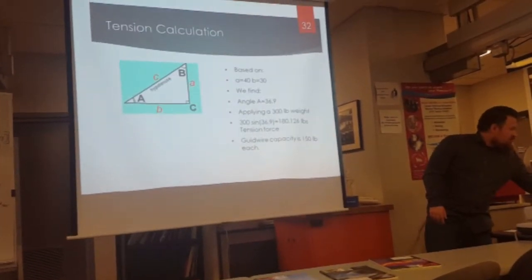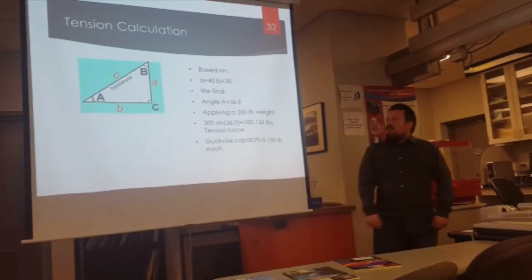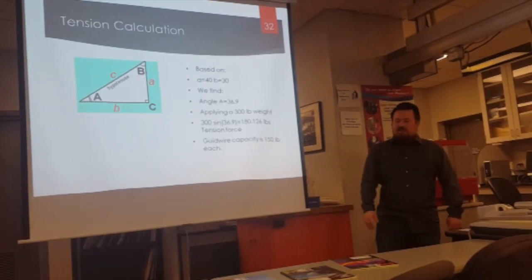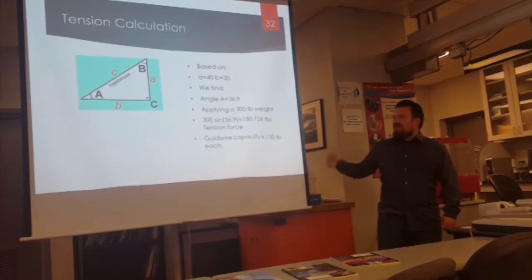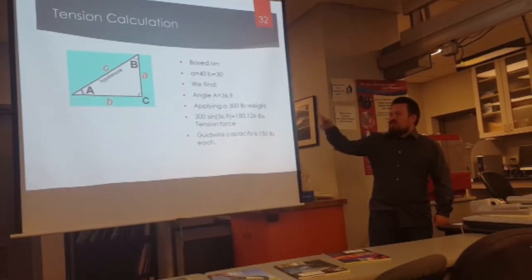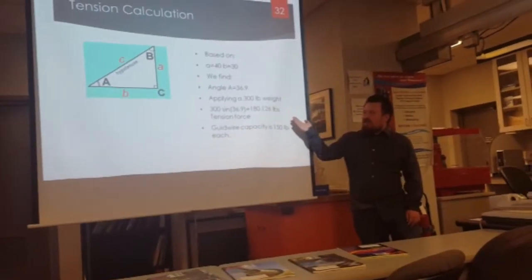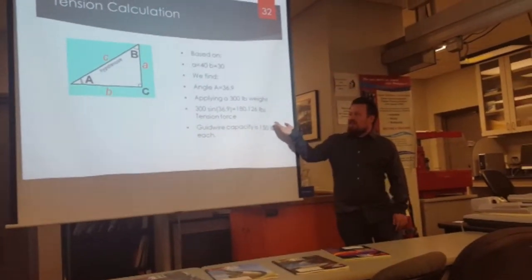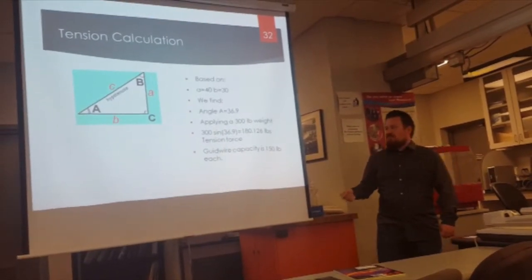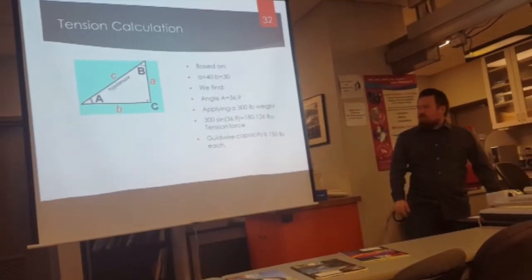This is a calculation for the tension that occurs in the guide wires, based on the lift itself being about 40 inches on the bottom and 30 inches on the back, giving an angle between the wires of about 36.9 degrees. Applying a 300-pound weight, we get about 180 pounds of tension. Since each guide wire has a capacity for 150 pounds, it is still below that amount before it would break.